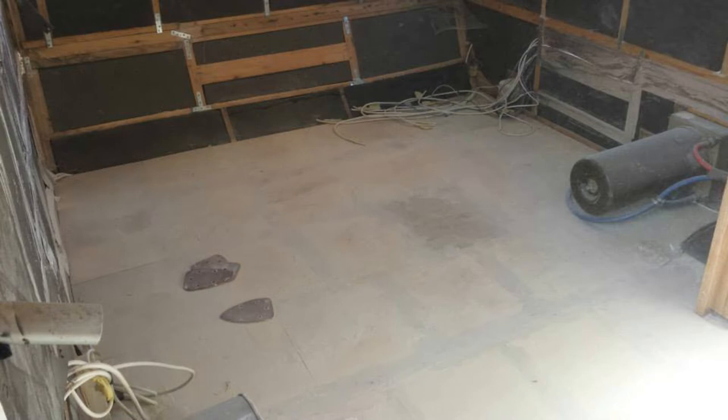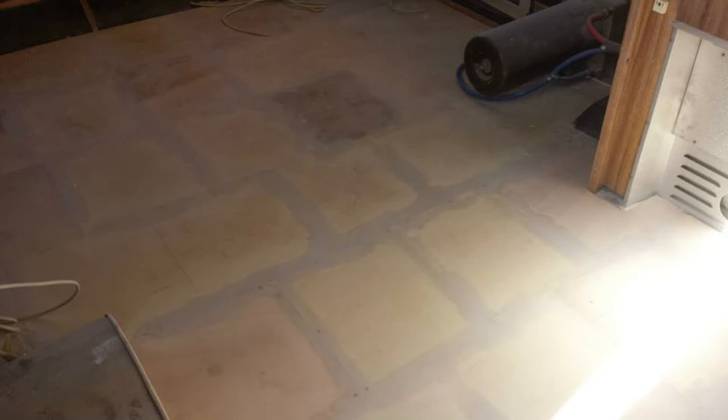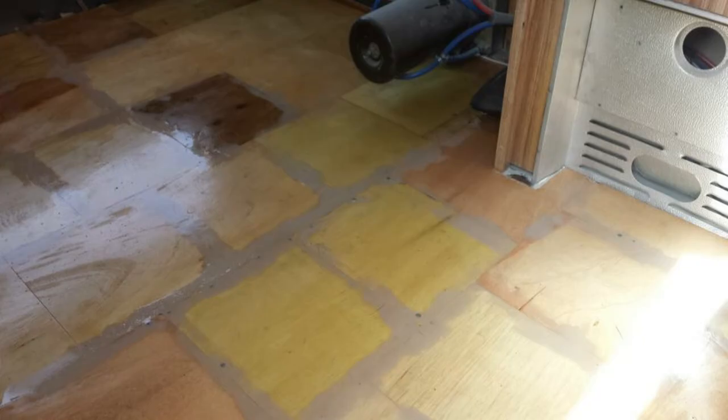That's the floor sanded down after filling — sanded and smoothed off. It got quite dusty in there. What we've got here is after I varnish-glossed and sealed the floor, just to seal it in place.